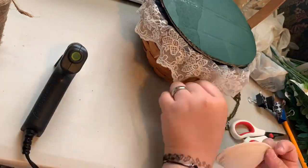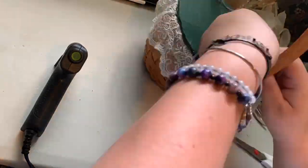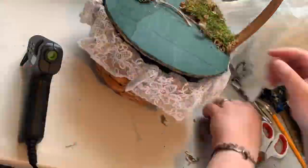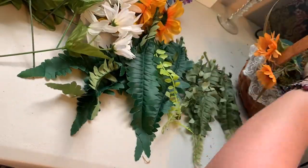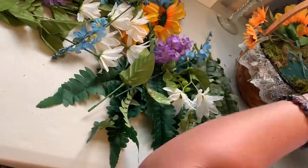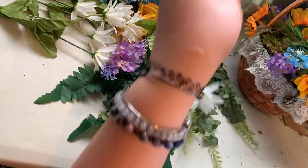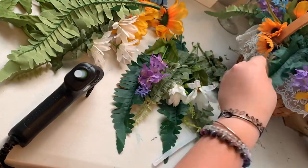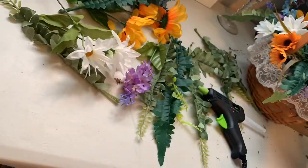I really recommend this project if you just want something to hide stuff in your house — like a little basket flower arrangement to hide the remote, hide candy, hide whatever you want. It's really cute and whenever I'm not using it as a costume accessory I'll probably use it as decor.